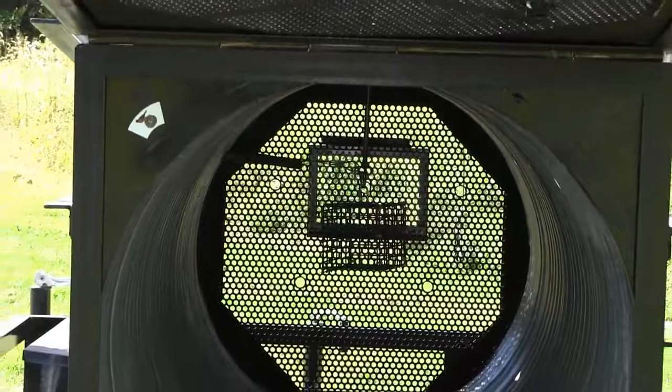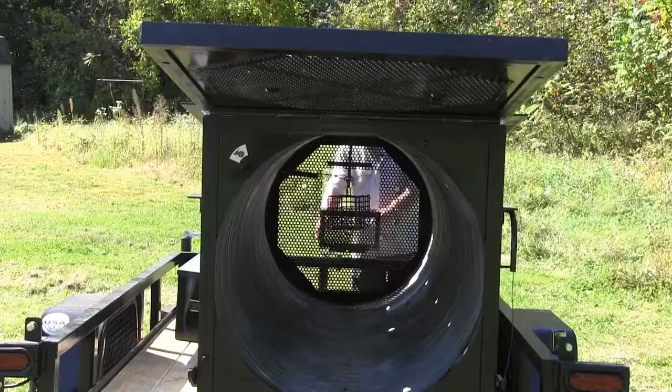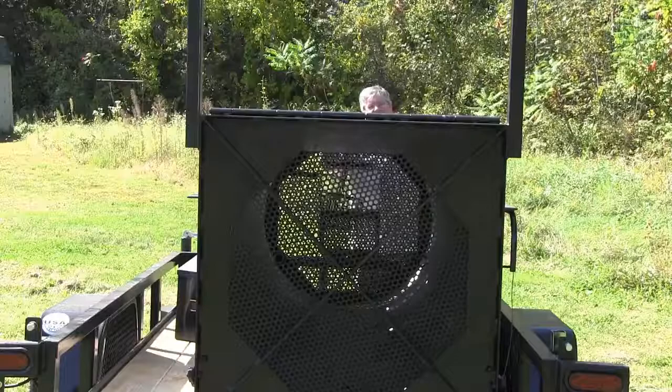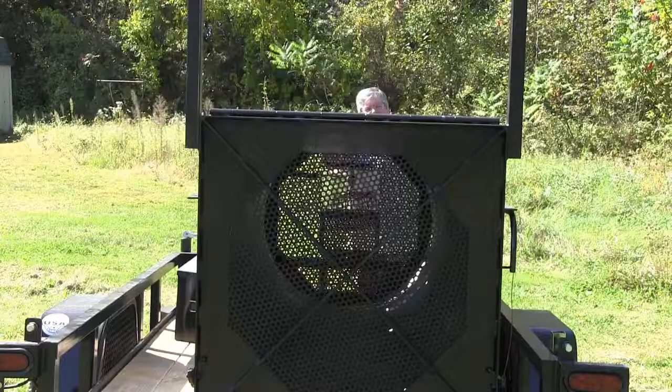Your bear is going to enter the front of the trap and approach the bait cage. The bait will be hanging in this cage here, and fire the trap. Your bear is then safely contained within the confines of the WCS bear trap.